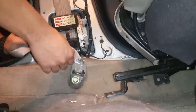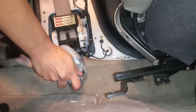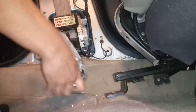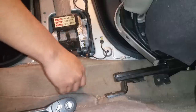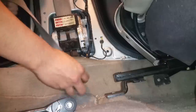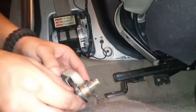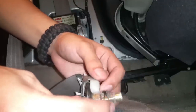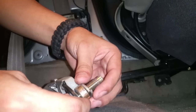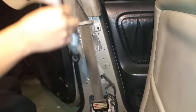What we're doing now is removing this bolt right here so that we can have the seat belt free from the mount. Go ahead and remove this — as you can see it has some washers and some crush washers on here, so just take them off in the order that you see them.